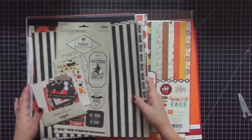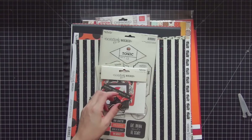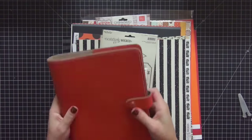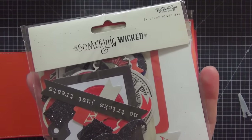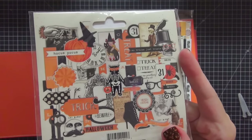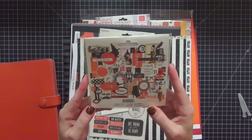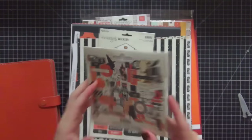I'm going to go over the Halloween stuff first. The collection I decided on to decorate my new A5 burnt orange Filofax Original is from My Mind's Eye — it's called Something Wicked. I went through a lot of the different available collections for this year and this one really stood out. The colors are going to complement this really well for Halloween. This flair pack is awesome — it's totally loaded with a lot of different images.